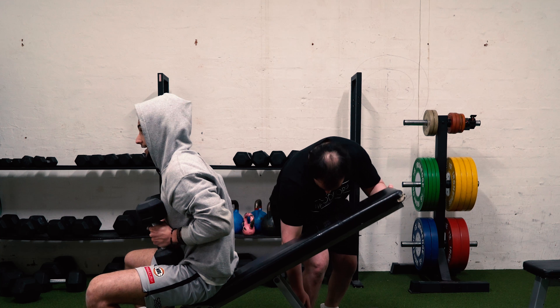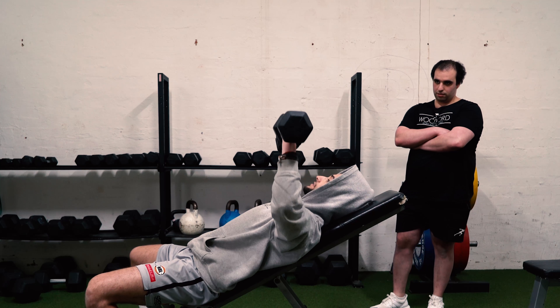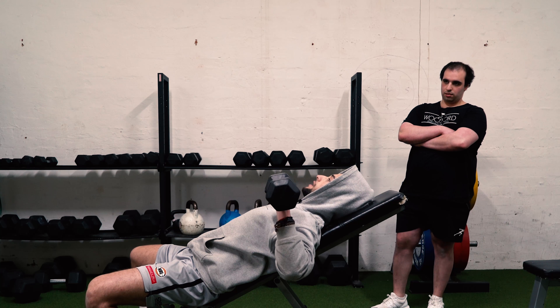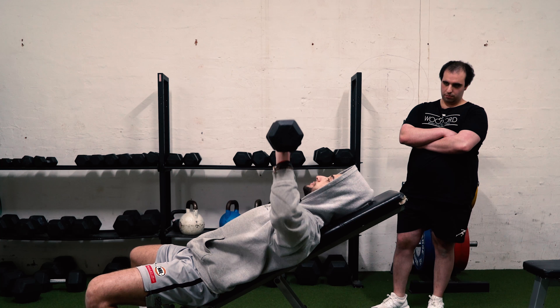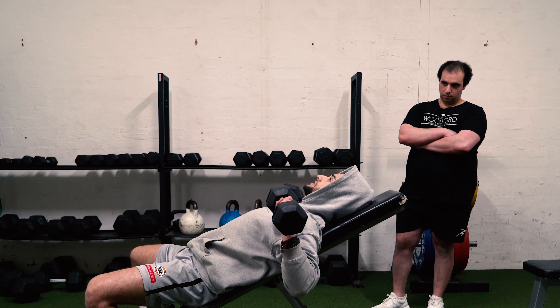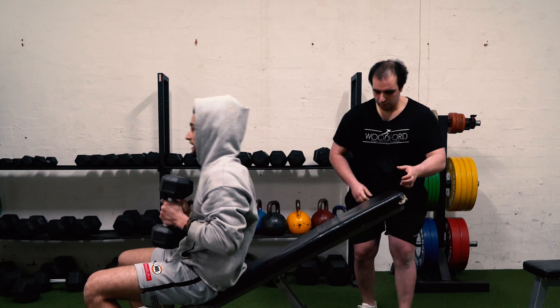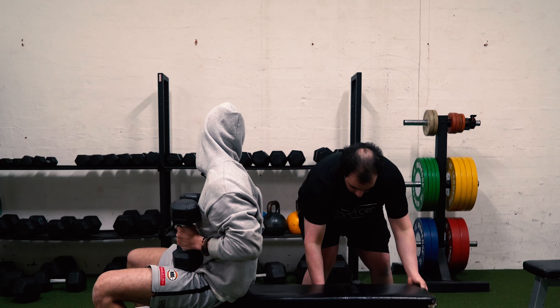So it's ideal if you have a spotter. Once again, I'm going to perform another 7. And if you notice, as the bench gets lower, that's where the mechanical advantage begins — you can press out more weight. As you get more fatigued, we're accommodating for that by lowering the bench down and making it easier. Then we're going to go flat.